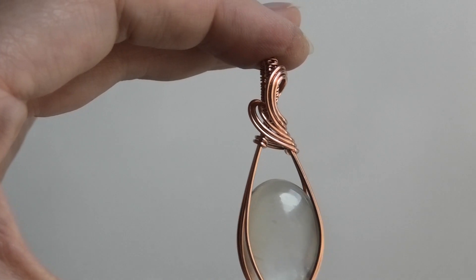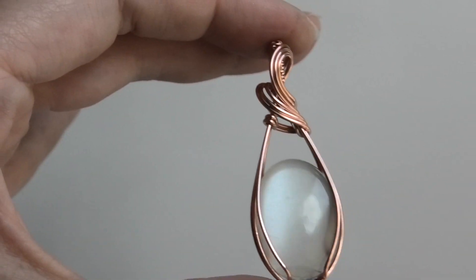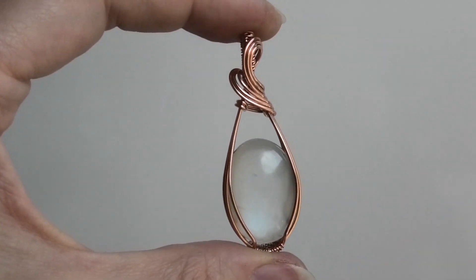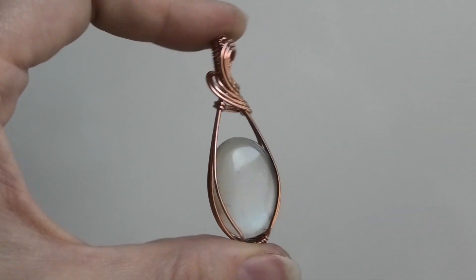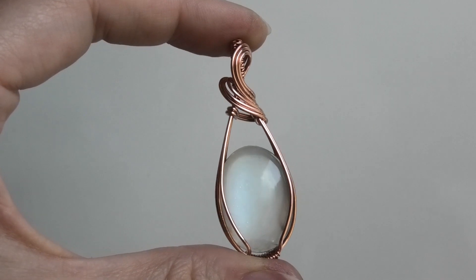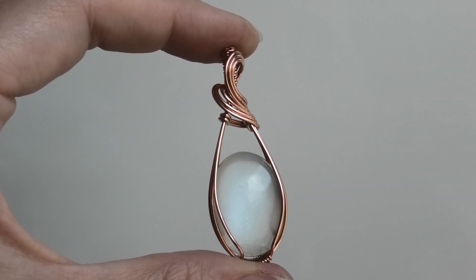Now these wires that I brought around, I'm just trimming and tucking them. And that is it — we have made this design, but with round wire. Thank you so much for watching, I hope you enjoyed, and I'll see you next time!